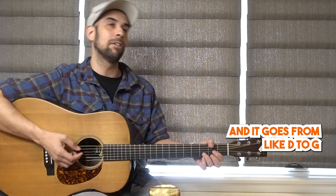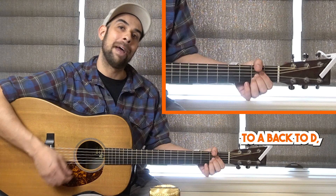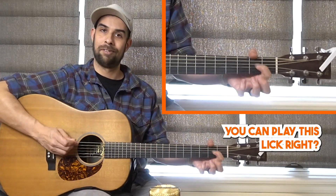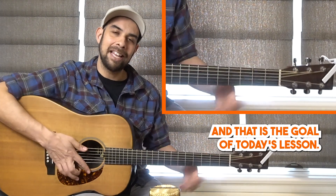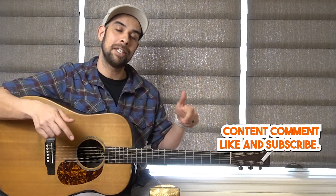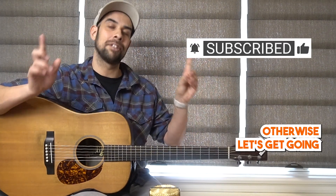That way, next time you're playing along to a song and it goes from D to G to A back to D, you can play this lick. That is the goal of today's lesson. If you do like this content, comment, like, and subscribe — it helps me, it helps the channel. Otherwise, let's get going.